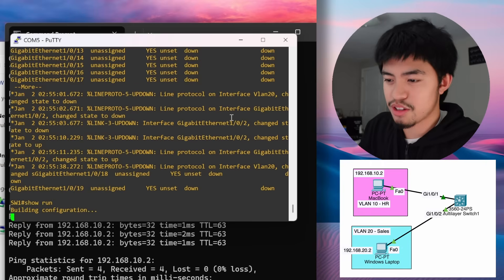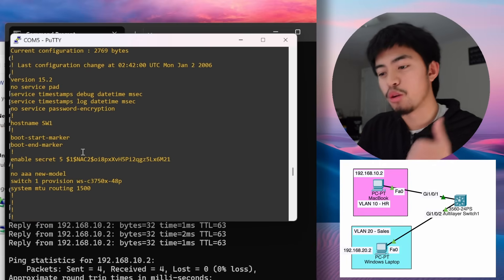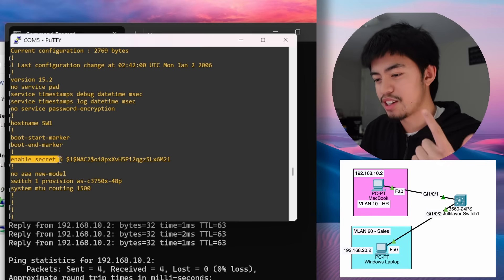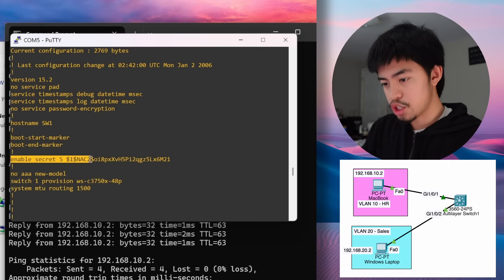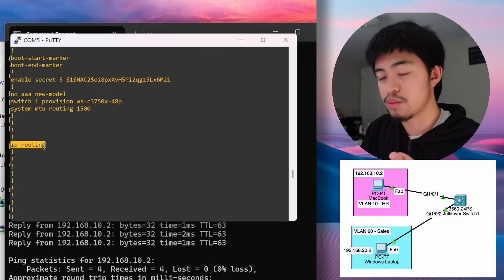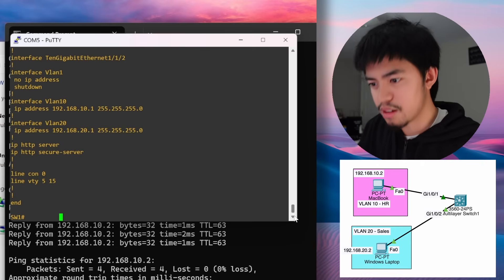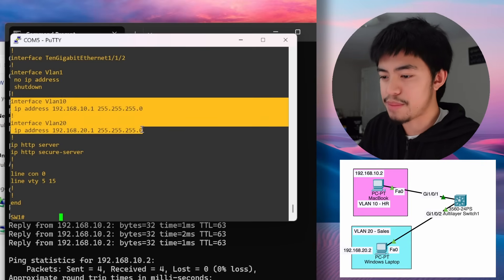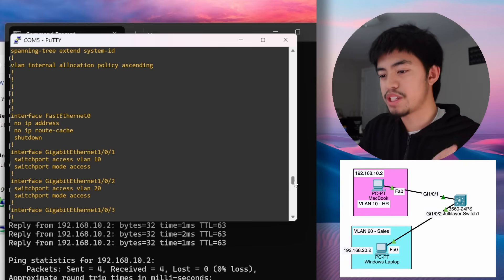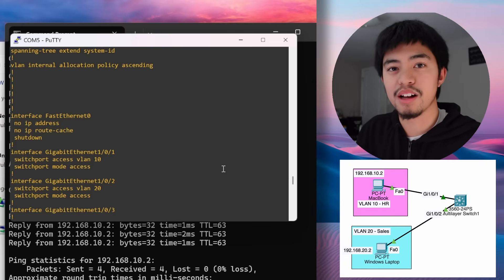To recap, let's do show running-config and review everything we configured. We set the hostname with hostname switch1. We used enable secret instead of enable password so the password is encrypted in the running config. We enabled ip routing so the Layer 3 switch uses its routing capabilities. We created VLANs, made SVIs for them with IP addresses, and assigned the VLANs to interfaces. That covers the basic configurations of a switch — thanks for watching and I'll see you next time.